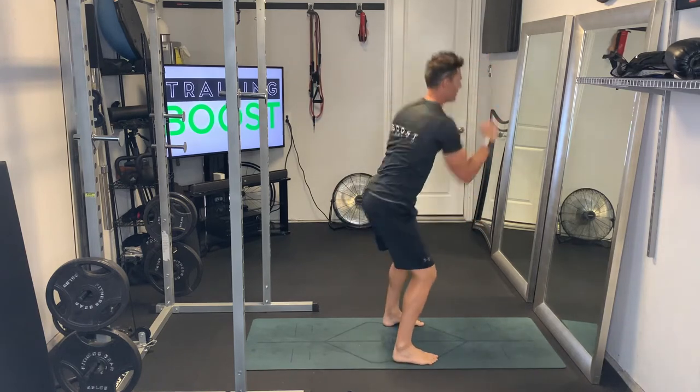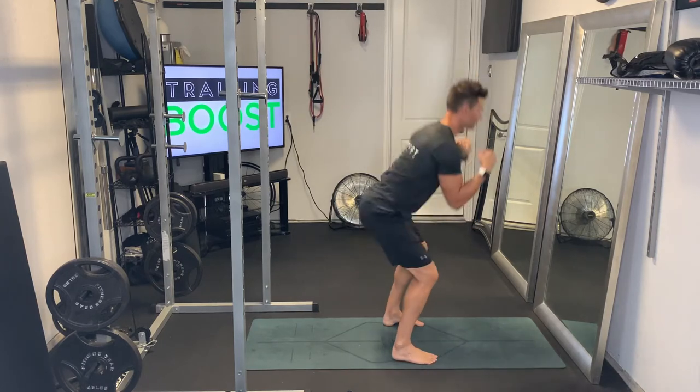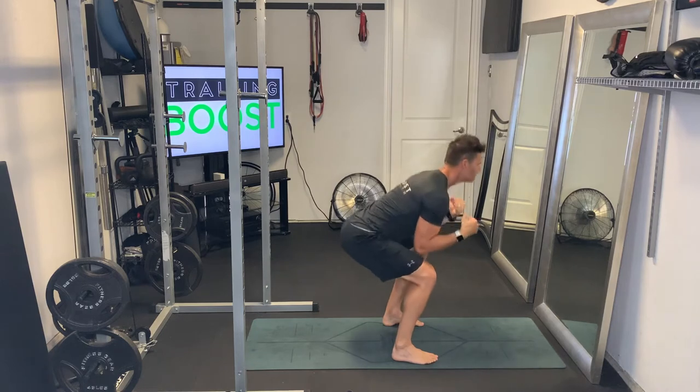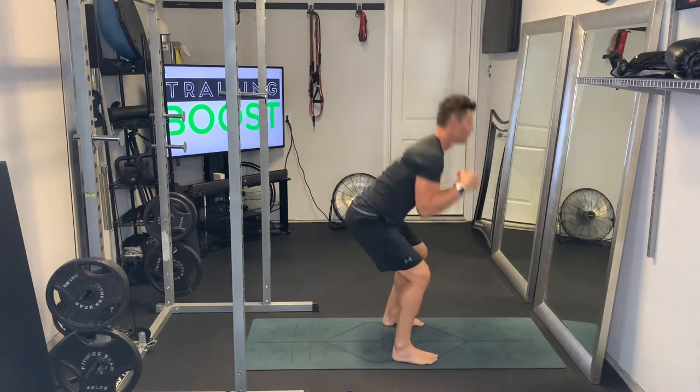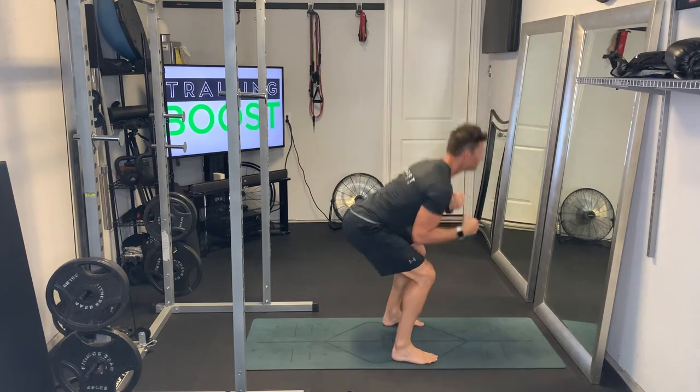While we're squatting up, we're going to fire an uppercut punch, and we're going to alternate sides. You're going to have a closed fist and just punch straight up in an uppercut motion — right side, then left side. Alternate back and forth on these punches with nice deep squats for your prescribed duration.